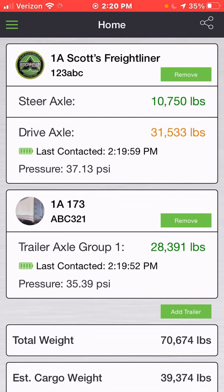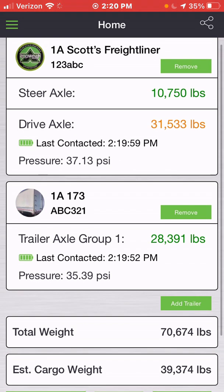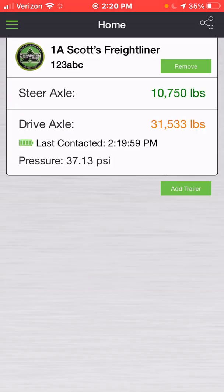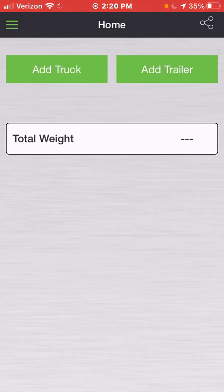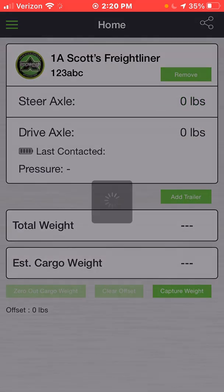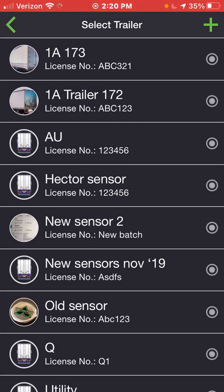At any time from this home screen, you're going to be able to remove and add any equipment. I'll press 'Remove Trailer' — it will ask me if I want to remove it, and I'll say okay. That's not deleting it; it's simply taking it off the home screen. I can do the same for my truck if I'm switching trucks — simply press Remove and hit okay. Then when I'm ready to add a new truck, I'll select it from the list, choose any available truck, and submit. Then I can do the same for the trailer.